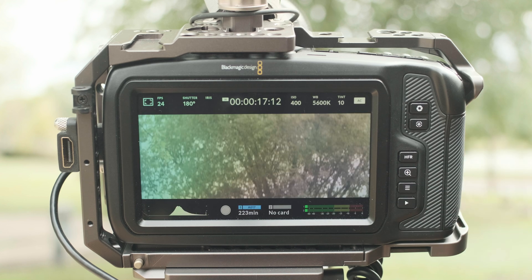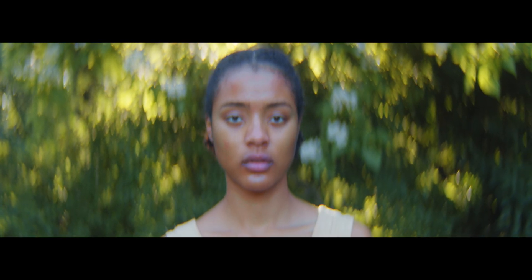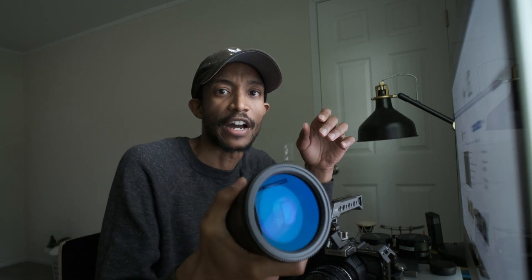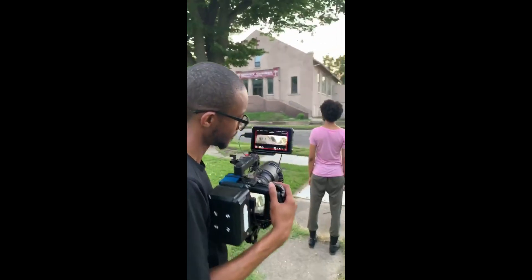For the most part, I'm very happy to see that I'm able to shoot anamorphic natively de-squeezed in camera without using a third-party monitor. I did shoot a short film called Lost Souls with the anamorphic lenses I currently use — the SLR Magic 35, 50, and 70 — primarily using the 35 for most shots. Previously I had to use a monitor to de-squeeze the image, which made focusing difficult. Go check that out — I also made another video about using anamorphic on the Pocket without having the anamorphic mode built in.